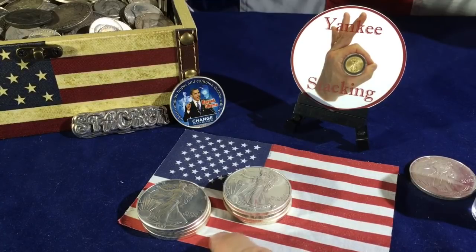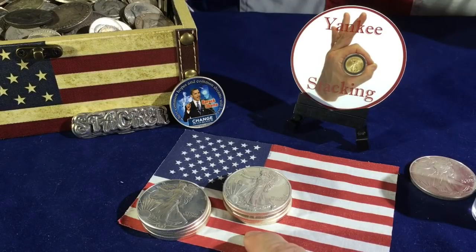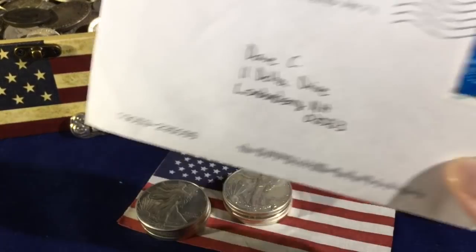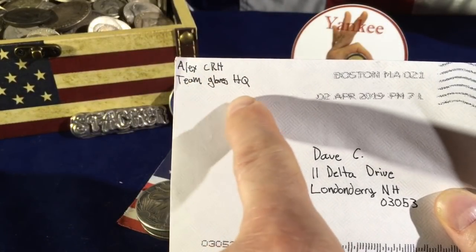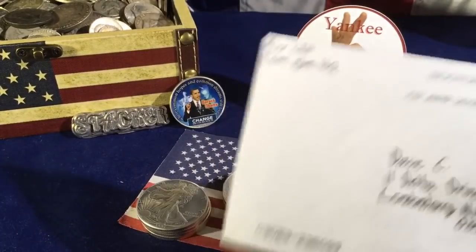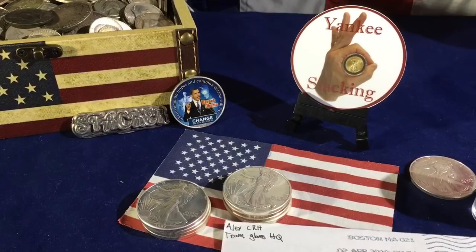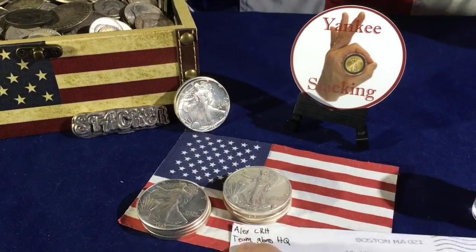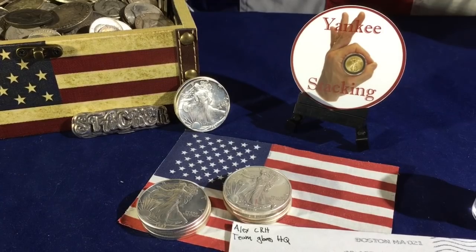I split these up into two stacks, because half of them are going to a great guy in our community — Alex Coin Roll Hunter. He sent me this letter too; I'm not exactly sure what's in there. Teen Gloves headquarters — really, Alex? That's awesome. He PayPal'd me some money not too long ago. He was really interested in getting a hold of some American Silver Eagles, so I'm going to be sending four of these out. He's a wonderful guy, a great mod for me and my live streams too. Alex Coin Roll Hunter — really appreciate you, man.